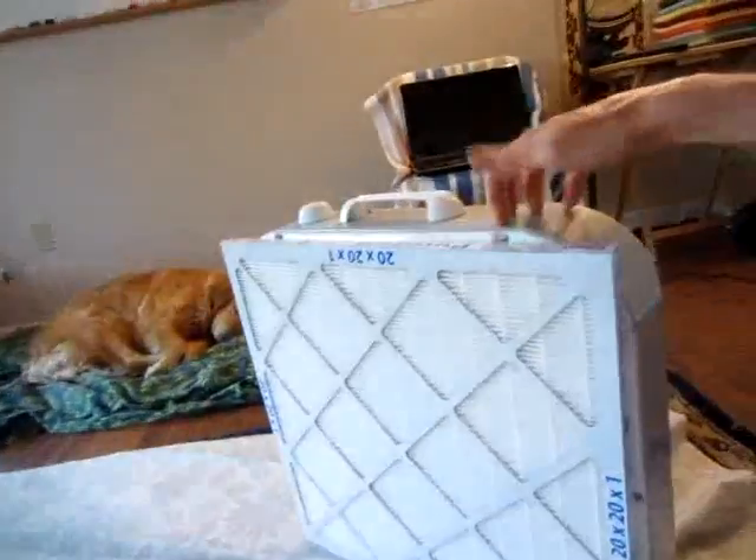I feel somewhat stupid now. This thing is going to do a really good job — perhaps not quite as good as the Blue Air — but considering that I could buy a bunch of these for what I paid for that, this is definitely a far better deal. And you can actually ground this because it has a metal shell. I've already got two other box fans and I'm probably going to go back soon and buy a couple more of these filters and just tape them right onto it.